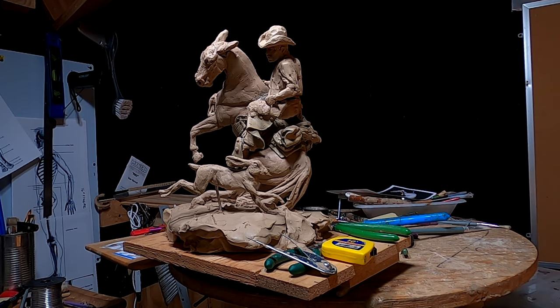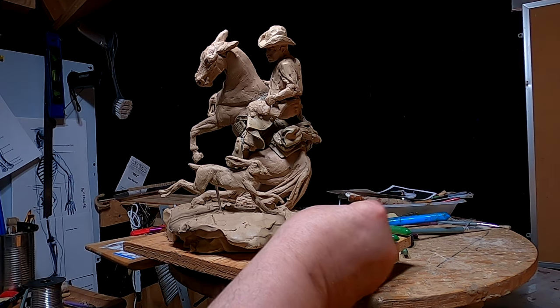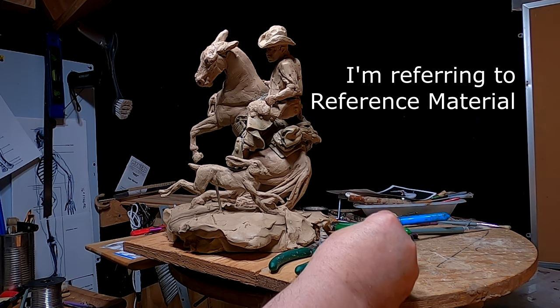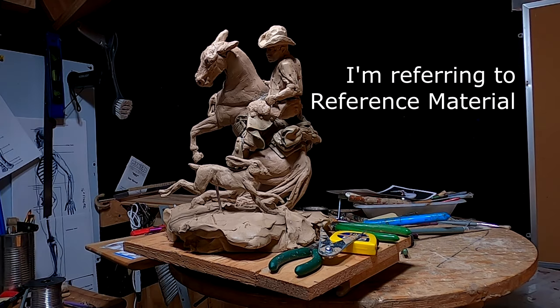I've been bothered by the size of this jackrabbit. I've questioned myself over and over again whether I got the scaling right or not, and I was going by really poor material.